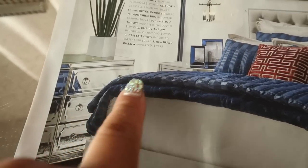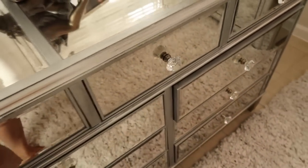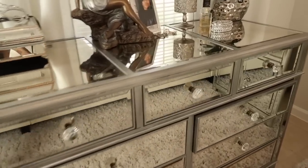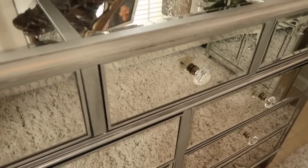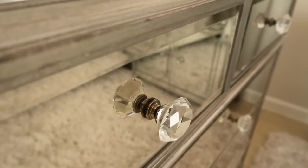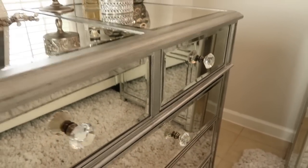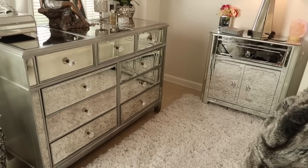Here is my dresser — another thing I wanted to share. In the Z Gallery catalog, their mirror dresser retails for $1,599. Mine is from Pier One and I definitely did not pay that much. I switched out the knobs — I bought two packs from HomeGoods for less than $10 per pack. I have nine drawers total, which is why I needed the extra pack. I kept some of the original hardware since I liked them, but I love the contrast between the two styles. You can still get the Z Gallery look for less.